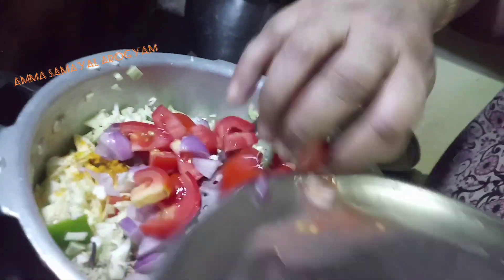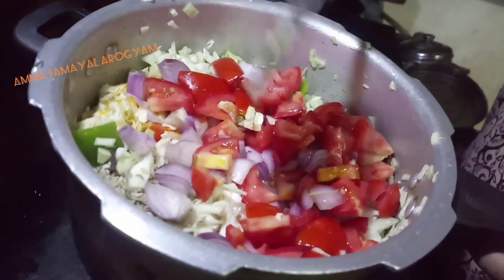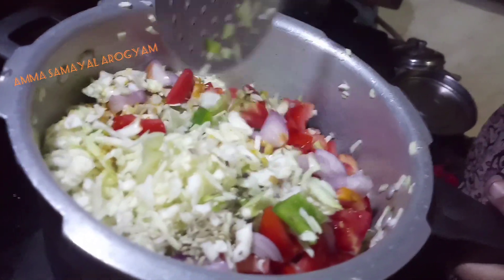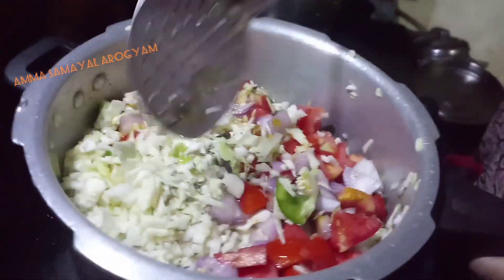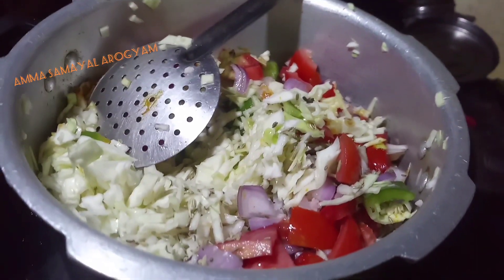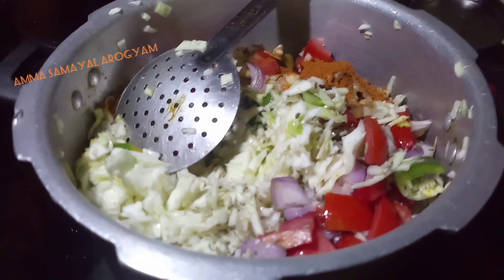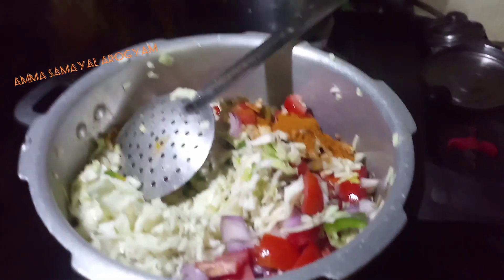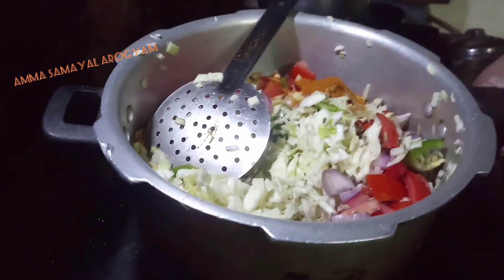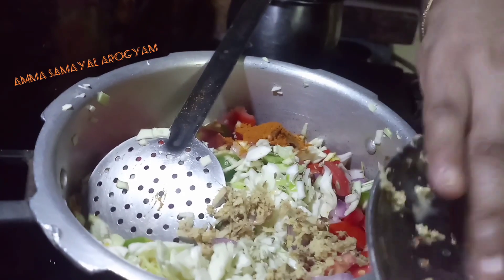We stay at the side for a while. Add 1 bowl and make a mix. Add 1 bowl of the mixture. Put the oil in the pot.